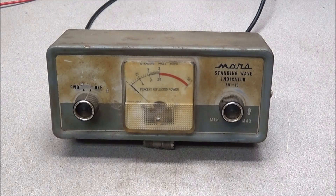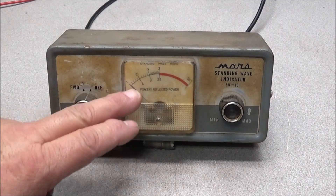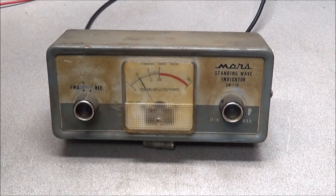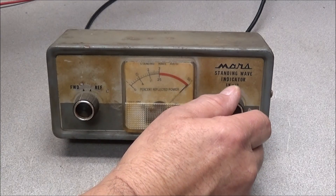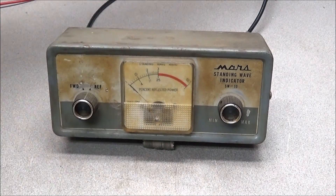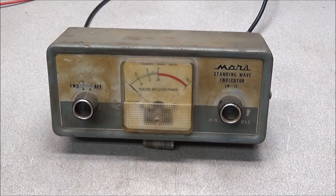Today on the bench we're looking at a Mars standing wave indicator, model SW-10. This is a vintage standing wave meter I picked up a while back, and as you can see it is in very crusty shape — a lot of yellow rings that look like nicotine, though it doesn't smell like it. There are rust spots on the top, but the unit does still seem to function. The adjustment part is very dirty and it's hard to get it right — set and release it — the meter sticks. So we're going to tear this thing apart and see if we can get it back to its original look.